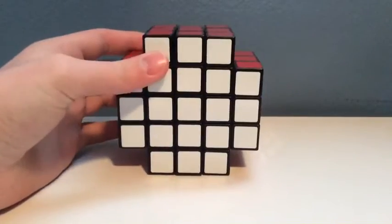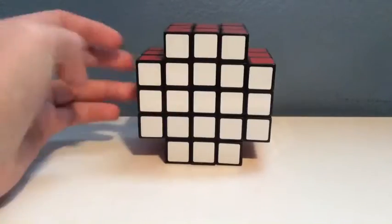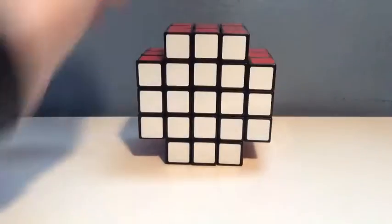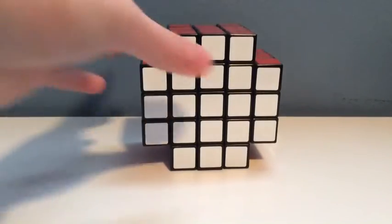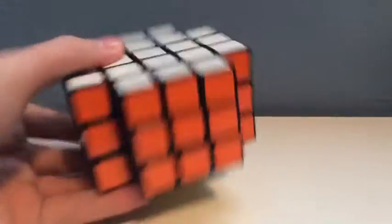Basically it's kind of like the 3x3x5, except they add a few more sides, but this cube does shapeshift, and the stickers are fairly nice, the color scheme looks nice.